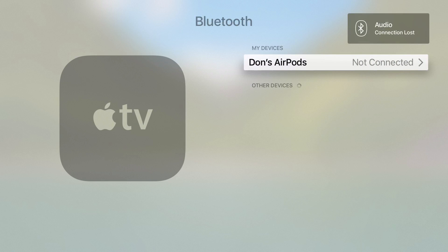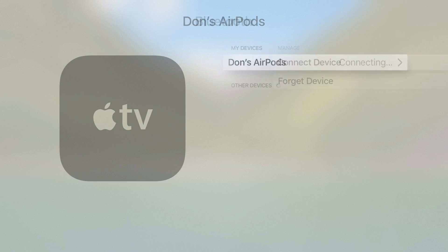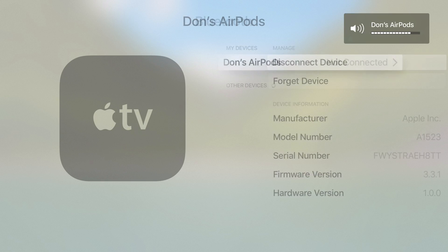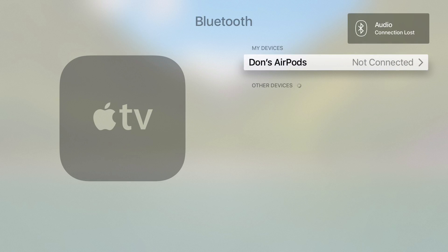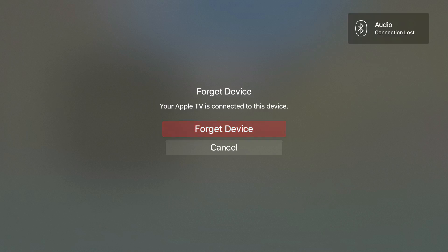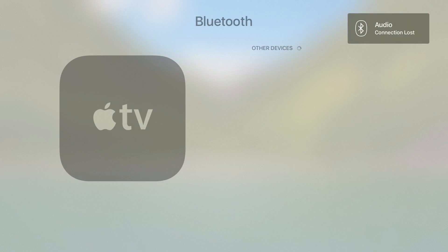If I want to use it again, all I need to do is put my AirPods in, go in and just select Don's AirPods and Connect, and that will reconnect me. To remove them completely, disconnect the device first, then go back in and say Forget the Device. And that's now unpaired from your Apple TV.